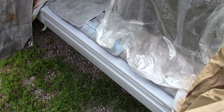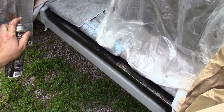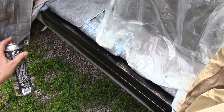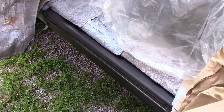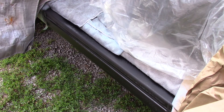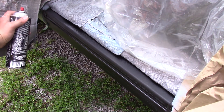The primer is dry so I can put the liner on now. This stuff does come out pretty thick in a very narrow spray pattern. I'm not sure if I like it yet, but we'll give it some time to dry and I'll let you know. Let's get our second coat on.